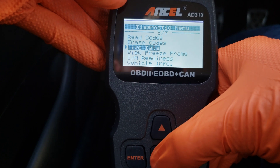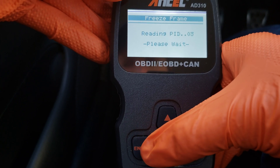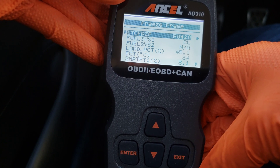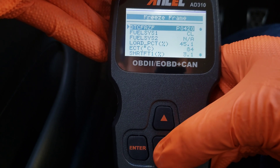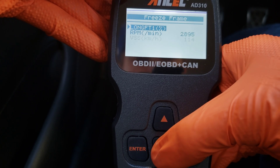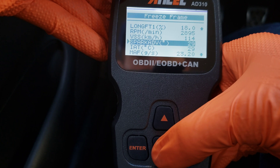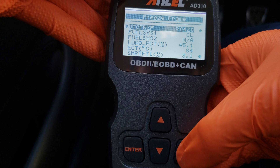Let's go into the view freeze frame. When this error was triggered, these are the specific metrics that were recorded at that moment. It tells you the P0420 error right on top, and then gives you all the metrics from all the different sensors. You could look these up to see if they help indicate a specific issue. I think for this one it's just a bad oxygen sensor, so we're going to need to get that replaced.